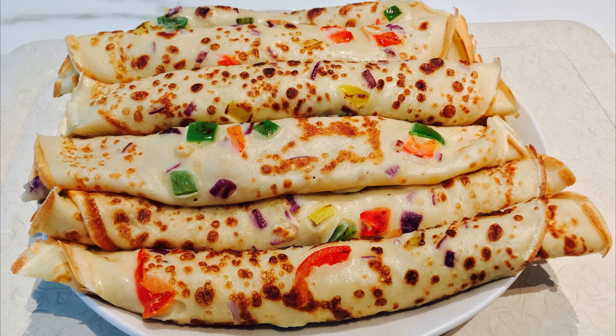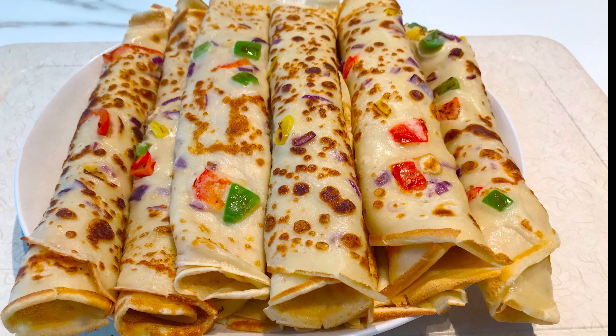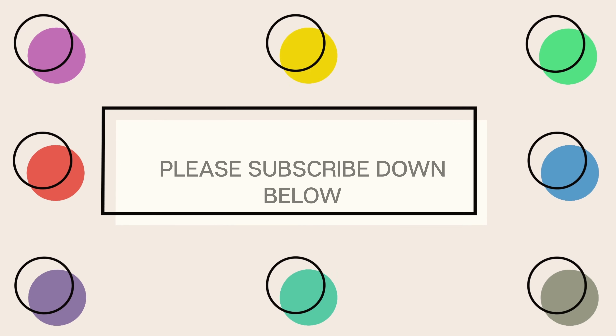Thank you for watching my video and I hope you loved it. If you want to see other recipes on how to make different types of crepes, I'll put the links in the description box. If you have any questions you can comment down below, or you can follow me on my social media — Facebook and Instagram — for further questions. Thank you once again, bye bye!